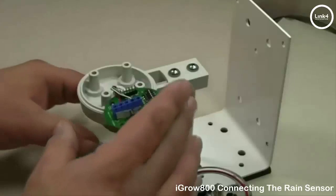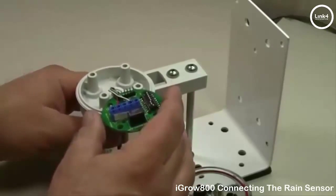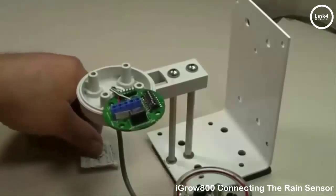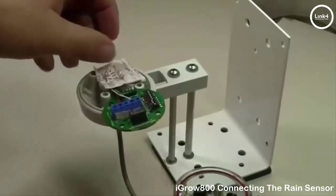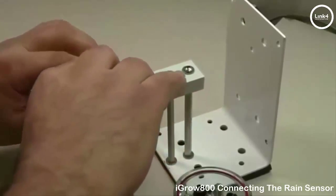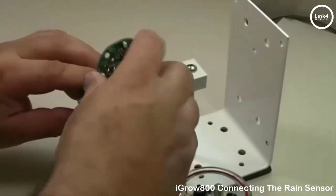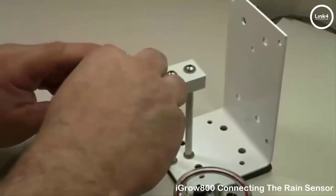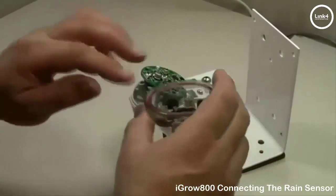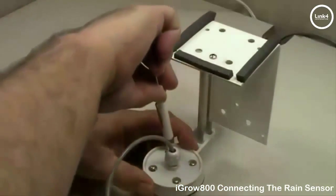First, remove the excess shielded cable so your PCB sits properly. Then get the silica gel pack and place it inside to absorb any moisture that may enter. Sit your PCB board back in, put the sensor top back on, and secure the screws.